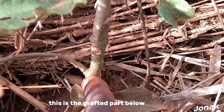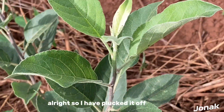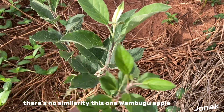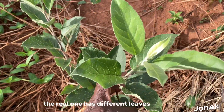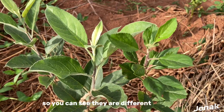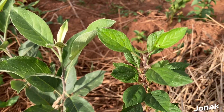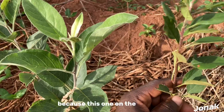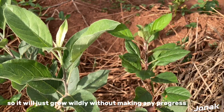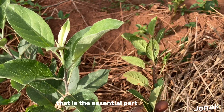Below the grafted area, you are not supposed to let any branch grow. I have plucked it off and I'm going to show you the difference. The real Wambugu apple has different leaves, and this removed branch also has different leaves — there is no similarity. This one was growing below the grafted area. You're supposed to pluck it off because it is not the Wambugu apple — it will just grow wildly without making any progress and will give a hard time for the real Wambugu apple tree to grow.